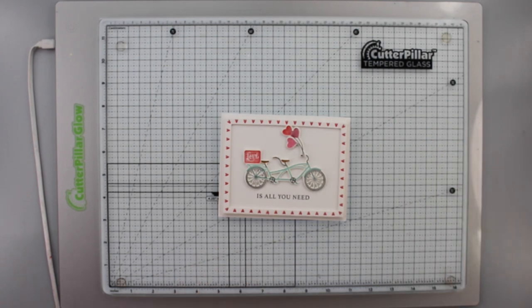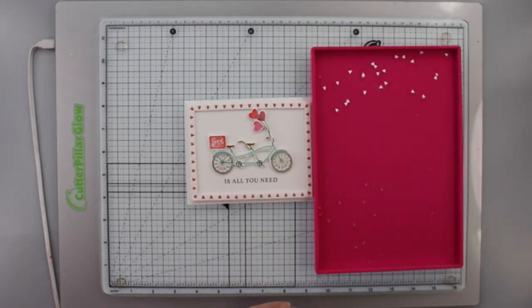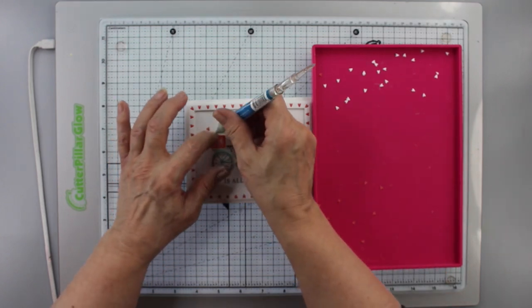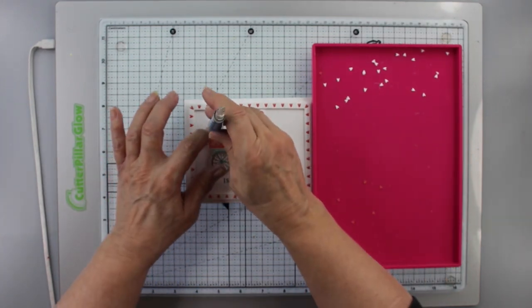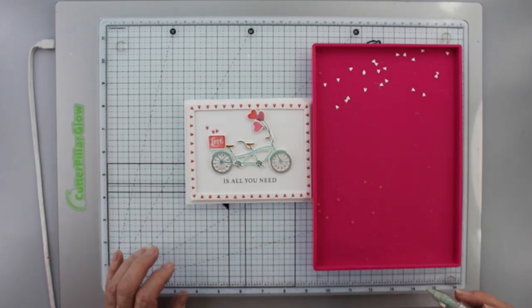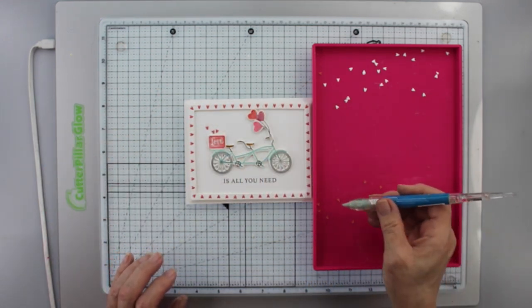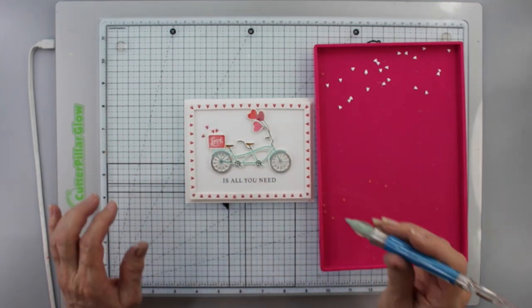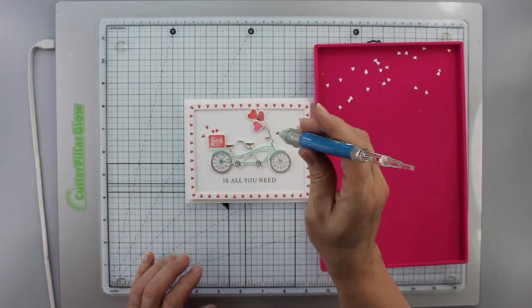I'm going to add the balloons — they have foam tape on them too. This is a really clean card with lots of white space, so we don't have too many elements. I've decided that a few of the berry sorbet hearts left over from cutting the frame can be placed as if they're spilling out of the box, so that love is just spilling out of the box.